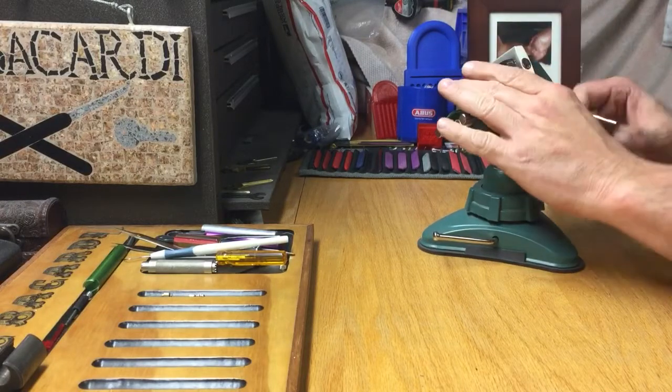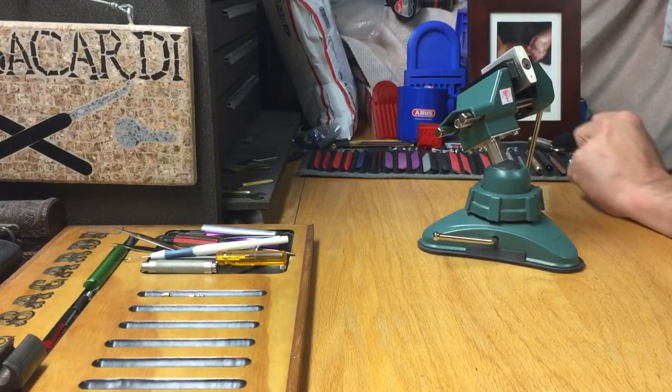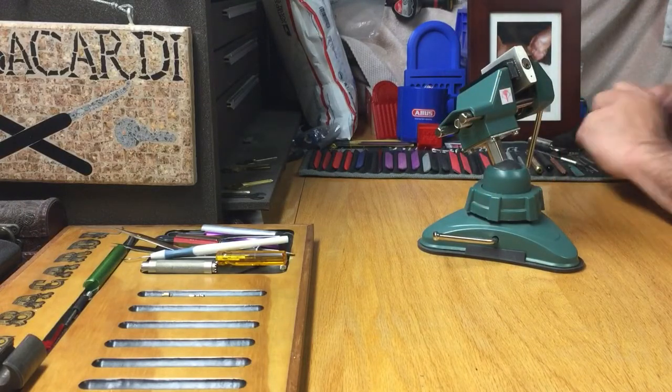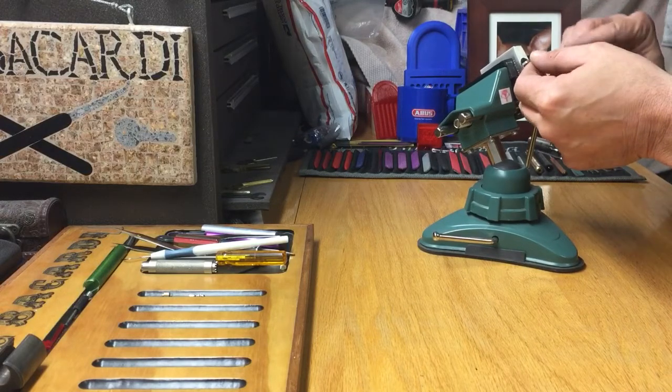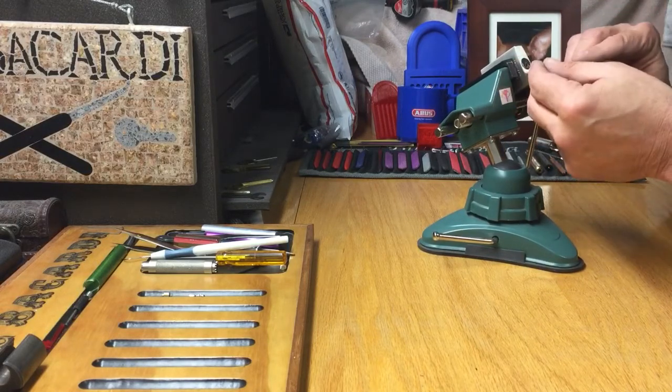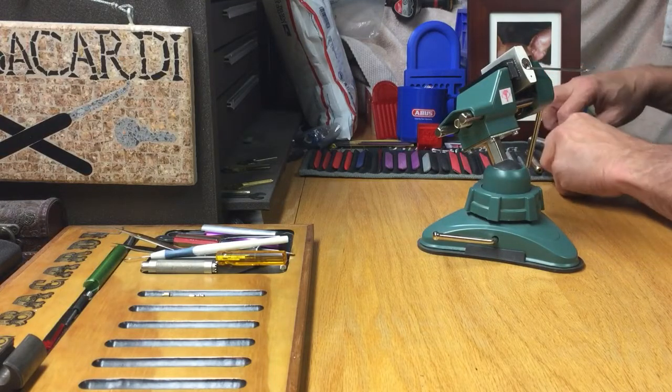Let's put it in the vise. That is a tiny, tiny, tiny little keyway. I hope I got something small enough to fit in there. That won't fit in the top — I'm gonna have to go from the bottom of the keyway on this. It's not gonna leave me much room to pick, guys.